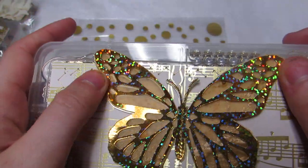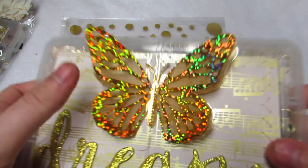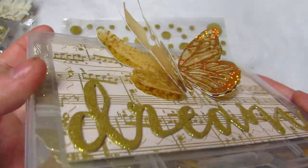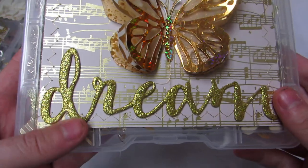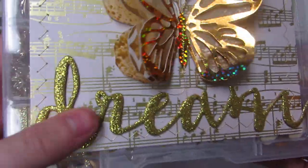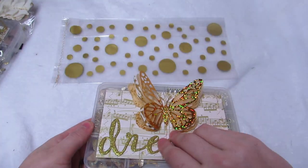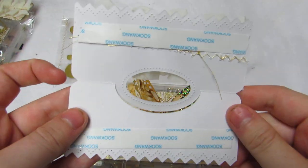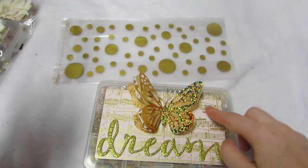Then I cut a butterfly on a gold-and-white patterned layer, another layer of gold vellum, and the top layer is poster board I picked up at Michaels or Hobby Lobby - a big poster board for about two bucks. When they get it they can fluff it up and it looks like the butterfly is flying away. I also cut out the word 'dream,' gifted to me by Amy, on sticky-back glitter foam.